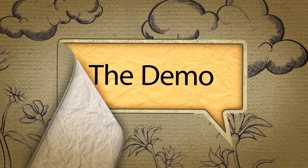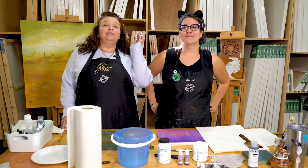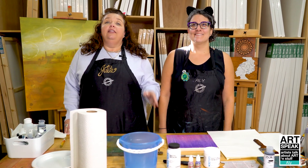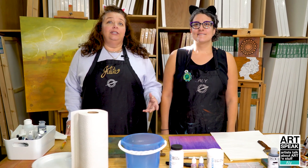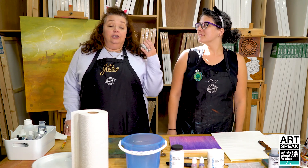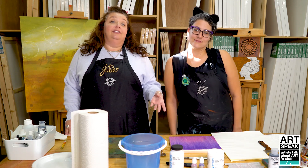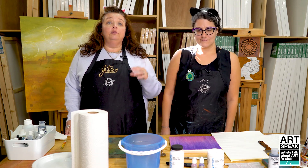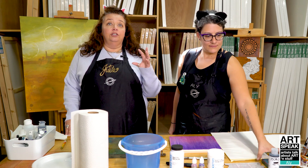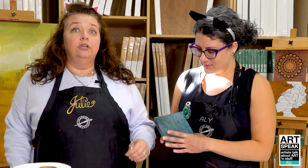Hello and welcome to Cheap Joe's Art Stuff. My name is Julie and this is my friend Allie. We are here today to do the demo portion of our ArtSpeak series, featuring employee artists. In this video, Allie is kind enough to walk me through her process of how she creates her newspaper collage multimedia pieces. So that's what we're going to be doing today.